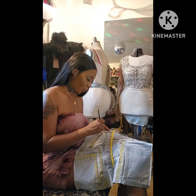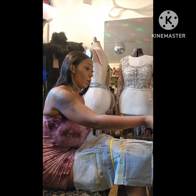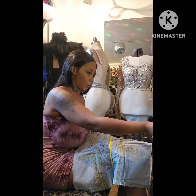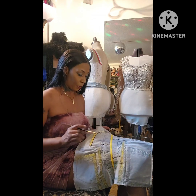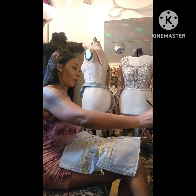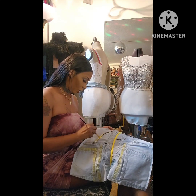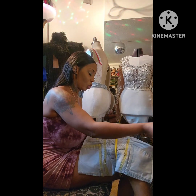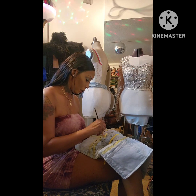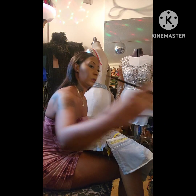Hi guys, what happens when I get bored? I start making stuff. What I am creating right here is going to be a purse. These are the two front sides that go over the top of the purse. I created the zipper and got a yellow zipper, so I'm adding yellow paint to the purse to give it more definition. This will match the denim hat that I made. I like to do stuff, and this is fabric paint — got it off Amazon.